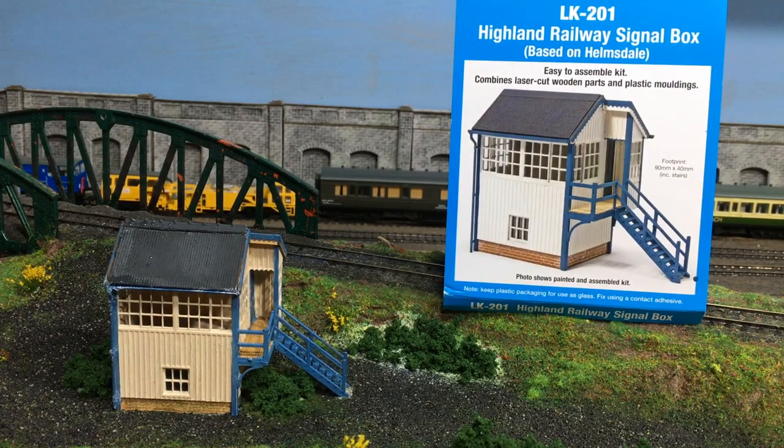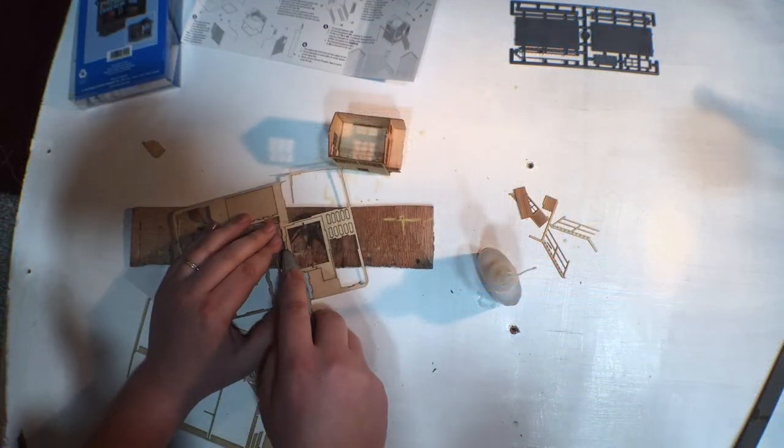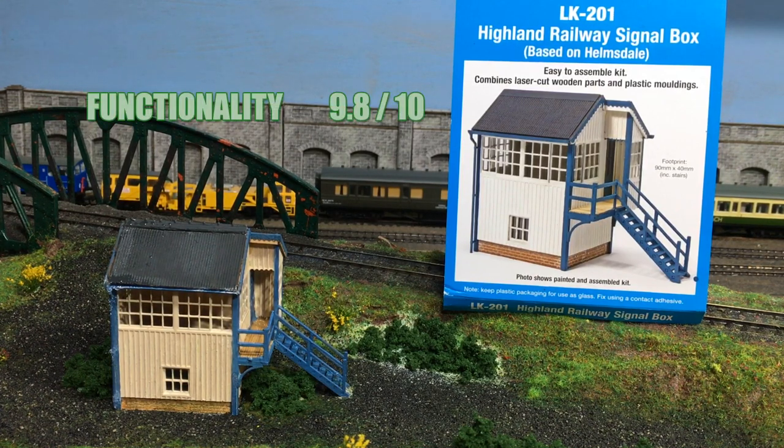Here we are — final spot for the LK201 Highland Railway signal box here on Weir Yard, at the top of the hump. So now it just comes to scores. First up, finish — the actual kit is pretty sharp and all the edges are very clearly defined, there's no bending, no fuzziness, really not much to fault at all. So I'm going to give this a 9.8. Functionality — it was really easy to put together, all the bits just clip together where they should, and any little errors were probably caused by me. It was really easy and I think anybody, no matter what their skill level, would find this a very attainable afternoon's build. So overall on this I'm going to give it a 9.8.